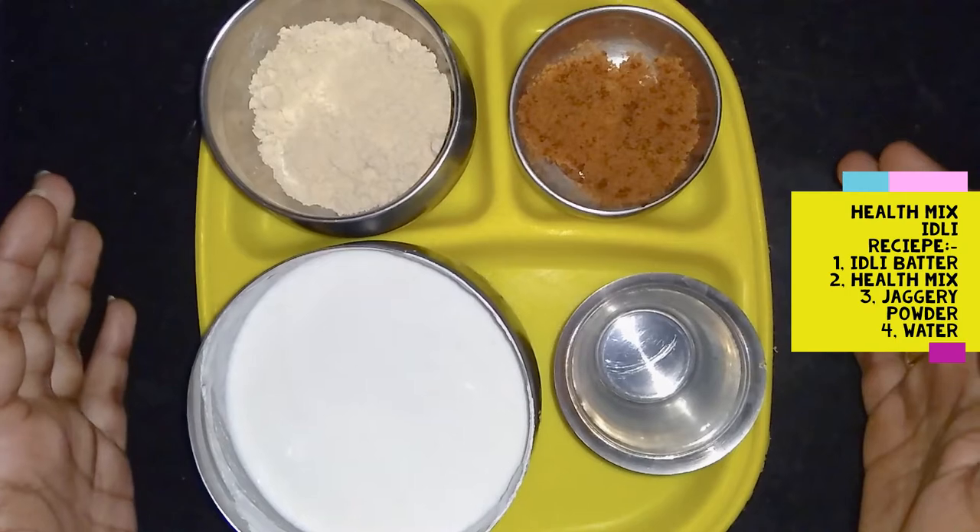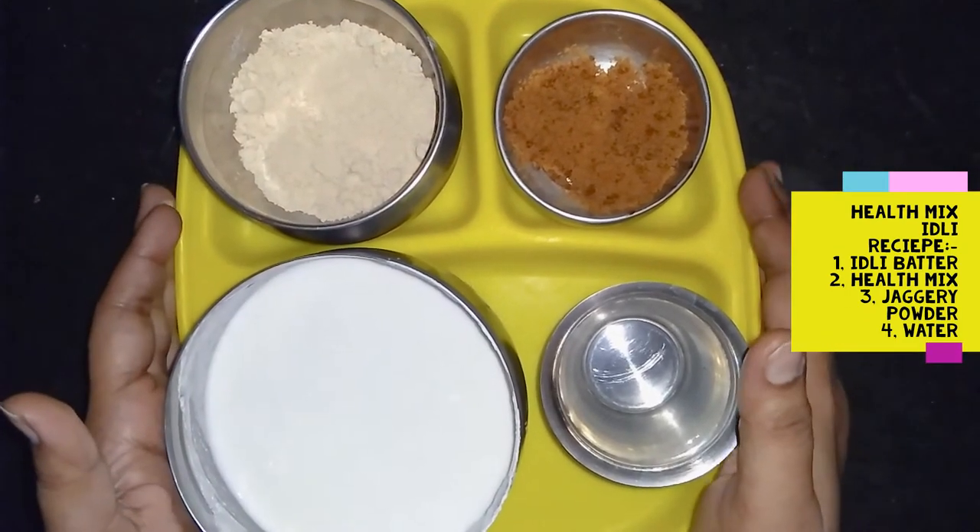Hello! Hi! Welcome to Lutous Channel. I'm going to do a healthy idli recipe.